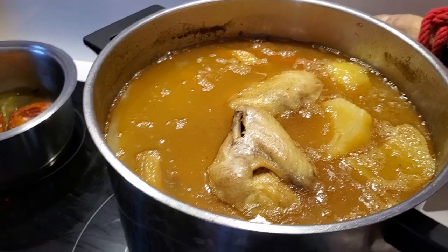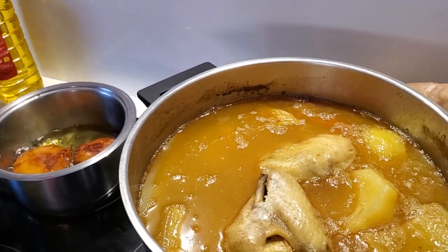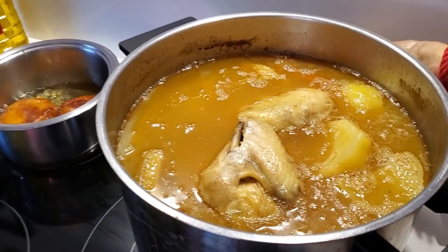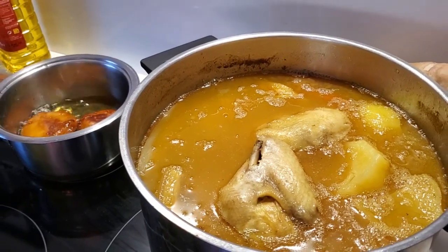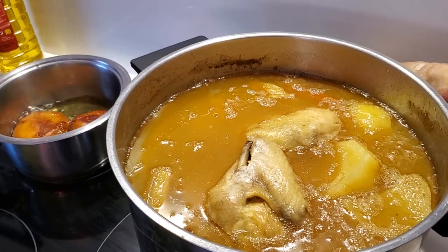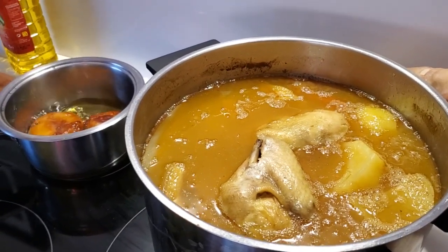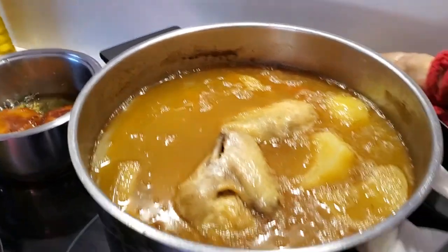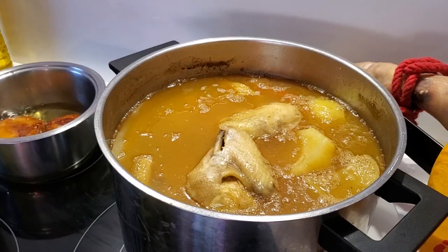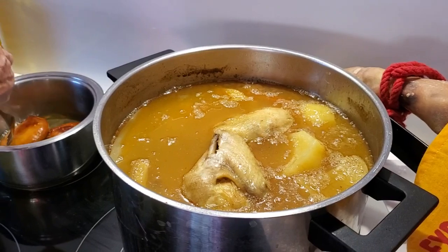Puchero — it's not really a stew, it's just boiling. I use beef meat, chicken meat, and pork meat, vegetables — carrots, turnips, potatoes — a little bit of fat, and chickpeas. And you boil this for about two hours.